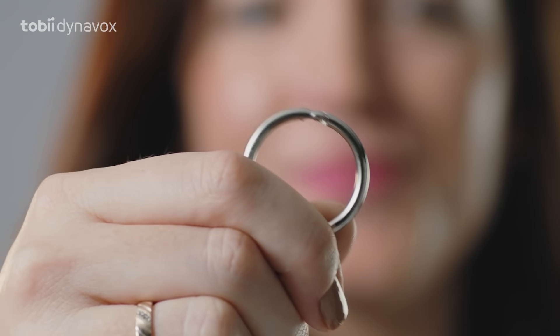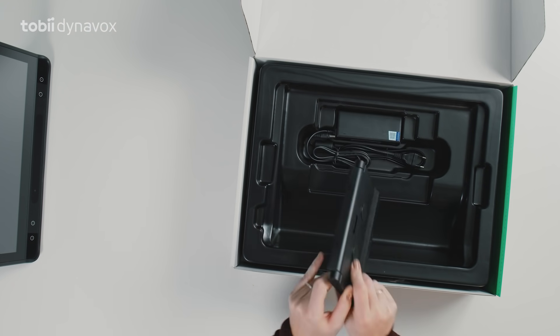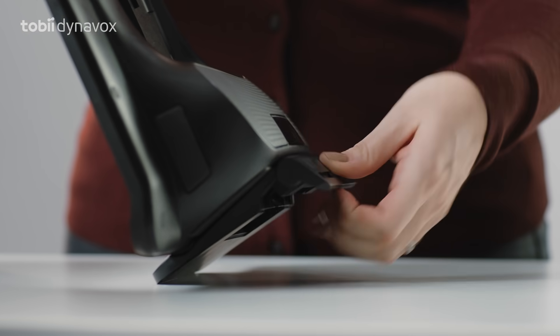And look — a fancy ring binder to keep them together. Next is the adjustable base. It connects via magnetics like so, and this allows for better positioning of the device.